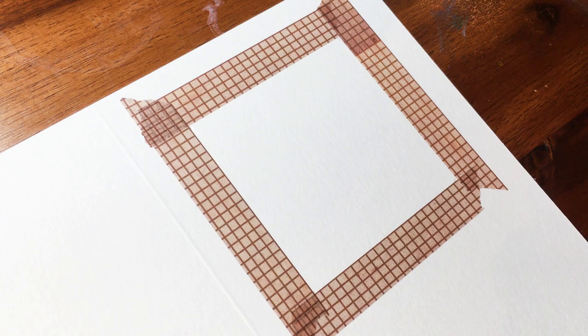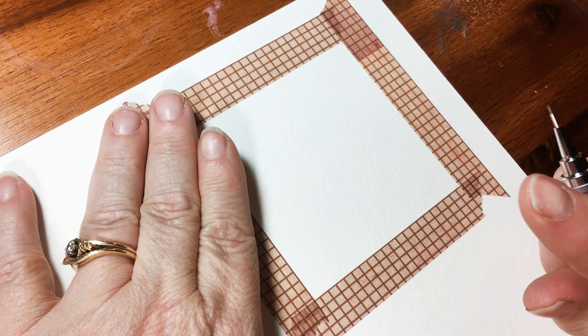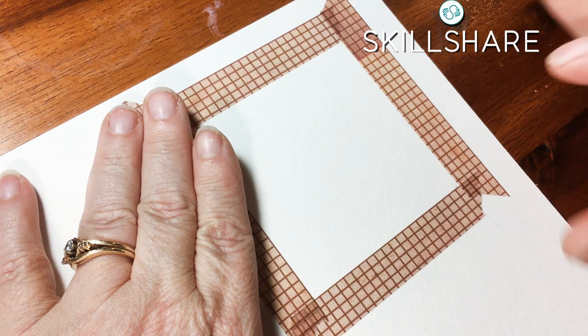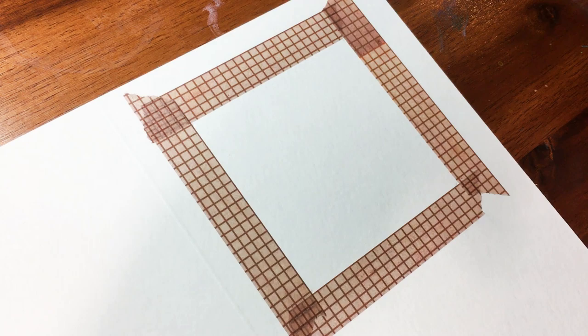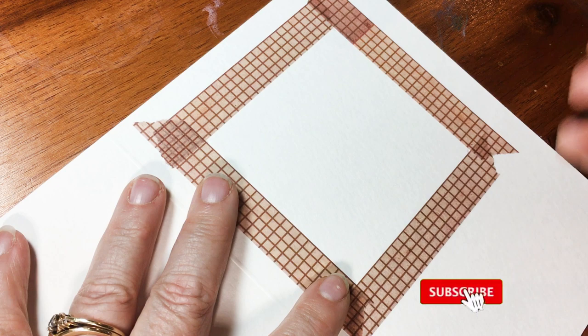Welcome to Deliberately Creative. I'm Stephanie, and I want to welcome you to a fun, quick, and easy doodle-drawn card that is a companion to the four cards that I did in a Skillshare class on how to draw fun and easy doodle-drawn holiday cards. If you're interested in the card class, click down below for all the details. Let's get started on this one — this card is always going to be on YouTube, totally free.